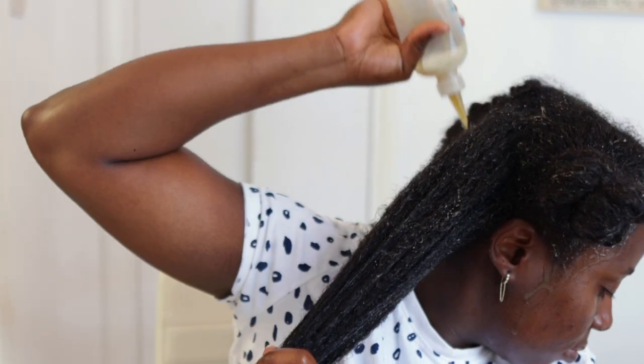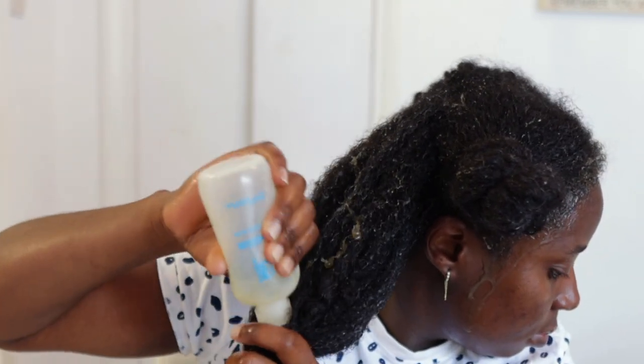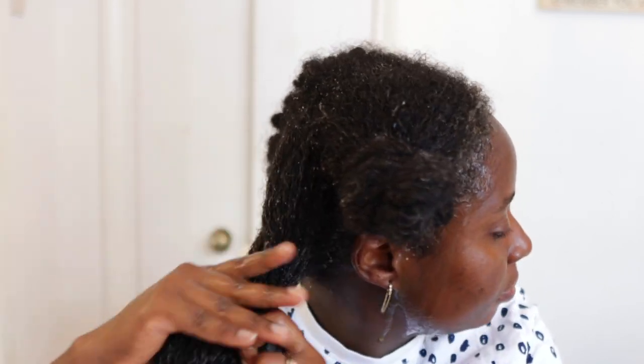I parted my hair in four sections because we're trying to save time here. I used to work in much smaller sections but that takes more time to get through. Working in four full sections saves me time, and then later on in the video I will break it down a bit more, so just keep watching.